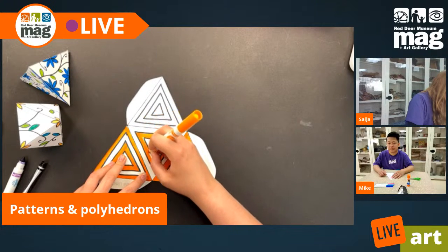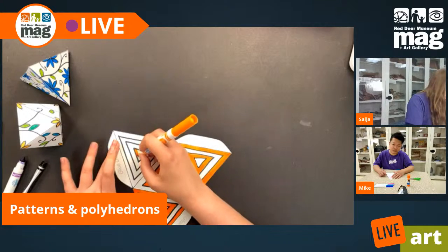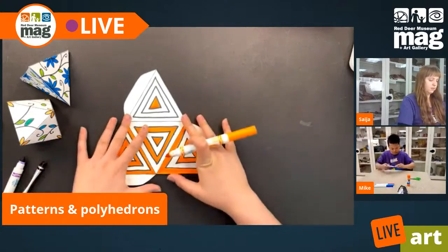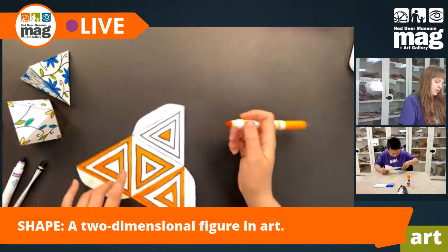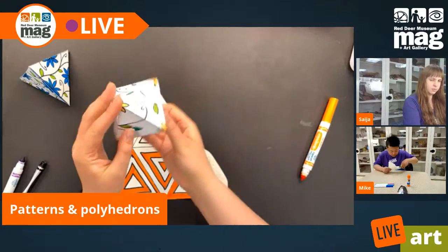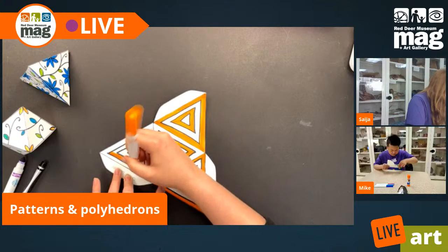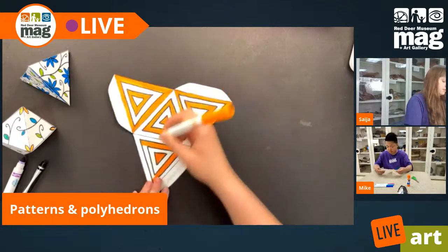For viewers not yet introduced to two-dimensional shapes: a two-dimensional shape is anything that is flat, on paper. Right now our triangle shape that makes up our tetrahedron is two-dimensional — if I hold it sideways, it's just a straight line with no other dimension. But three-dimensional objects cast a two-dimensional shadow, and when you move them around you can see lots of different angles and shapes. This project is a cool example of how we can start with a two-dimensional shape and, through folding it, it becomes a three-dimensional shape that exists in space differently.